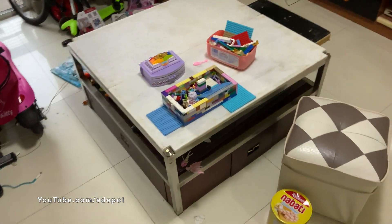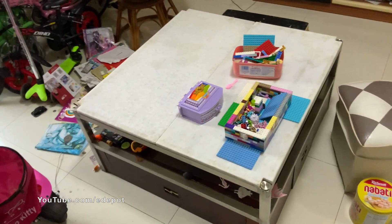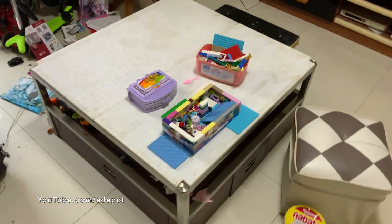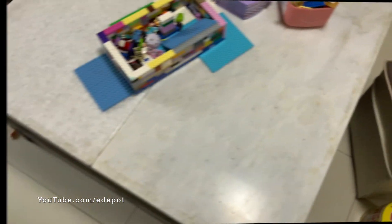Now here is the bottom marble moved up to the top of the table where the tempered glass was. And here I want to show this great marble that I found. It's like mountains.